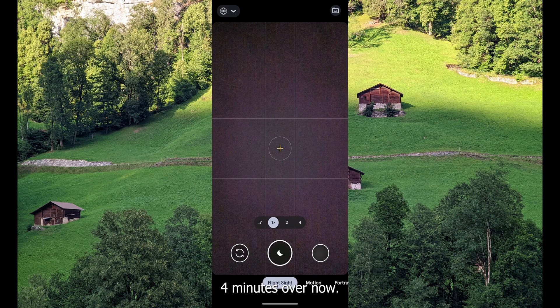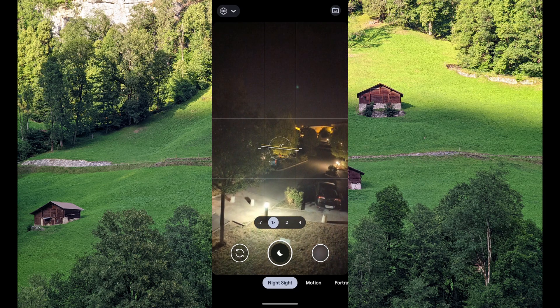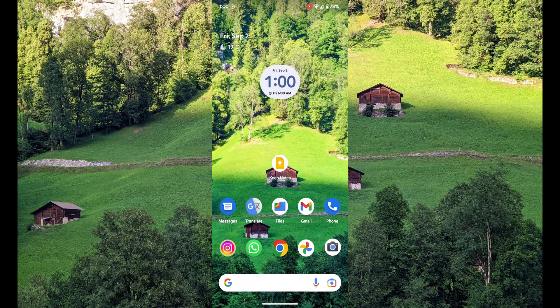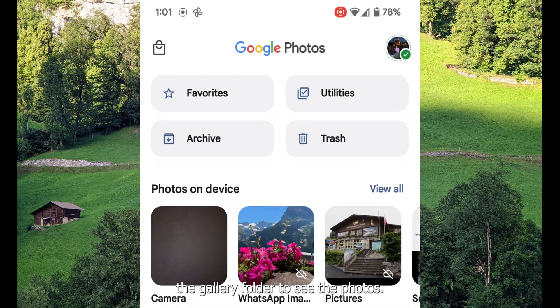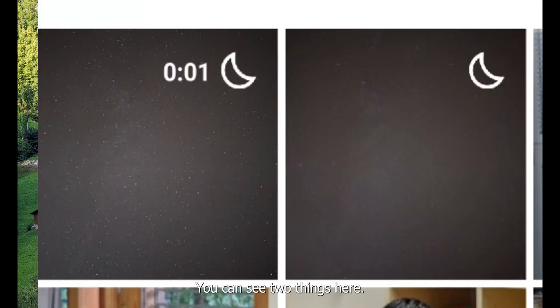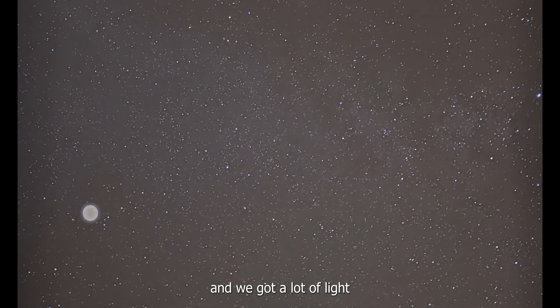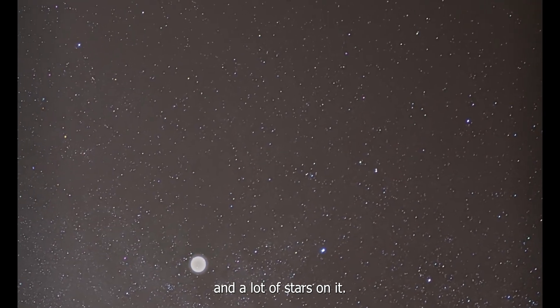Four minutes are over. Now we can go to the gallery folder to see the photos. You can see two things here: one is a time-lapse video which is less than two seconds, and a photo. I will change it to landscape mode. You can see the clarity is very good, and we got a lot of light and a lot of stars.